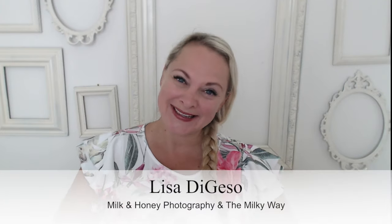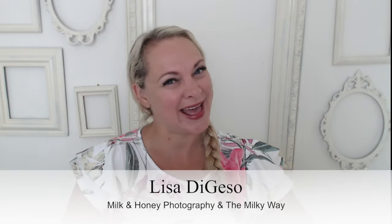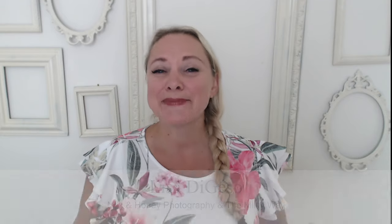Hello and welcome. If we have not met, I'm Lisa from Milk and Honey Photography and the Milky Way. I empower, inspire, and educate photographers just like you to have confidence in their posing, their lighting, and their editing, and to create the business and art of their dreams.